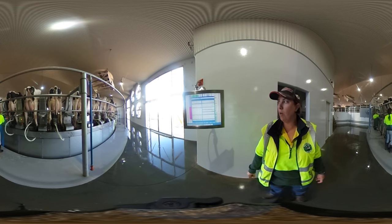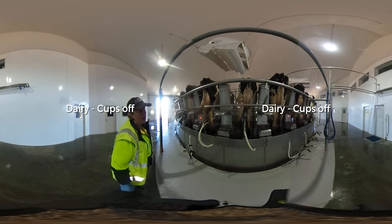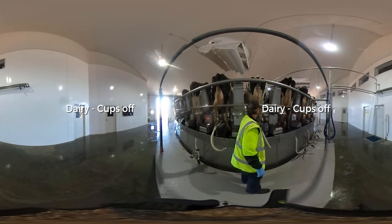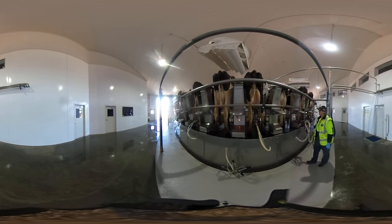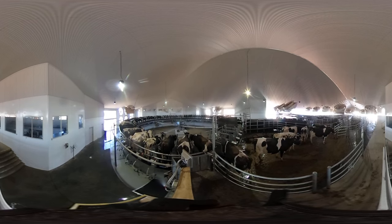We can see information such as how long she's been in milk for and how much milk she's giving every day. Once the cows are finished and the milk flow stops, the cup removers will take the cups off the cow — as you can see, this one's about to come off. And that prevents the cow from being over-milked.